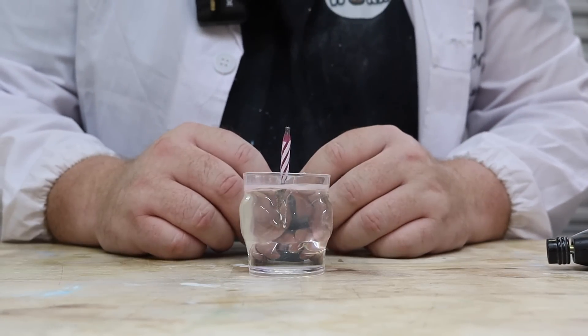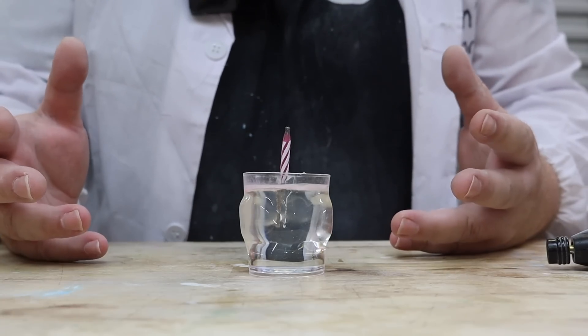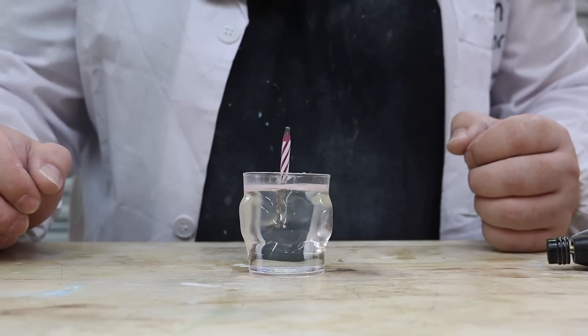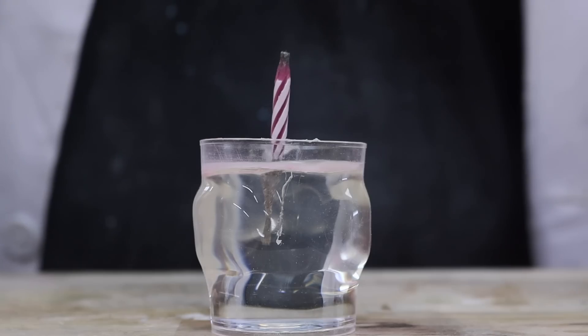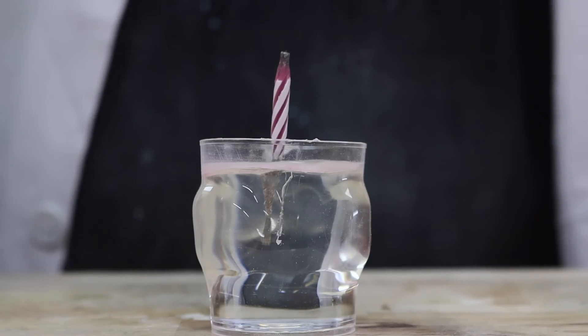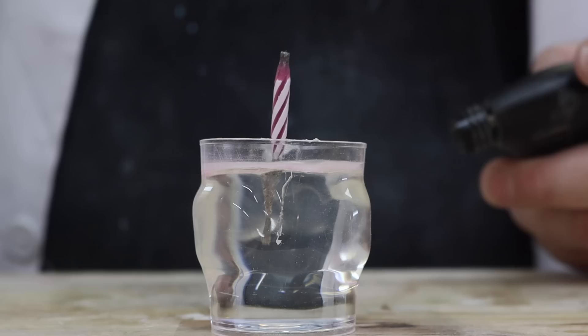Now I know this should go without saying, but please don't try this at home. I'm doing it in a well-ventilated area with all the safety equipment. So next up is the candle. Now what do you guys think about this one? Do you think it's going to be better than the wood? Let's find out.